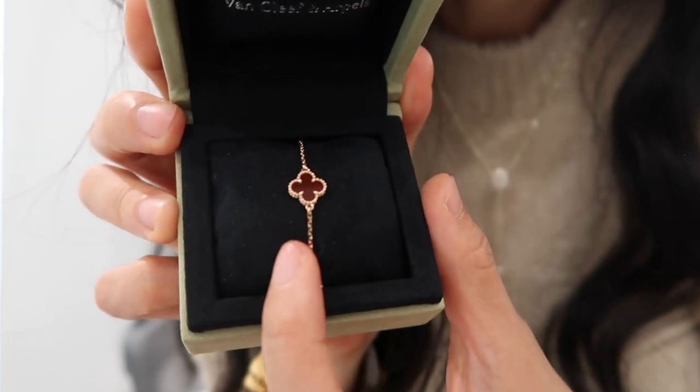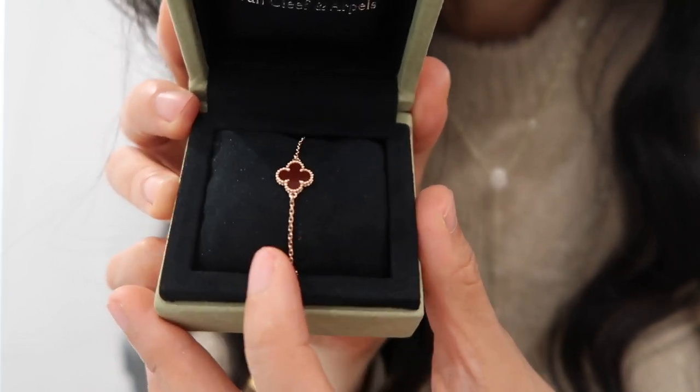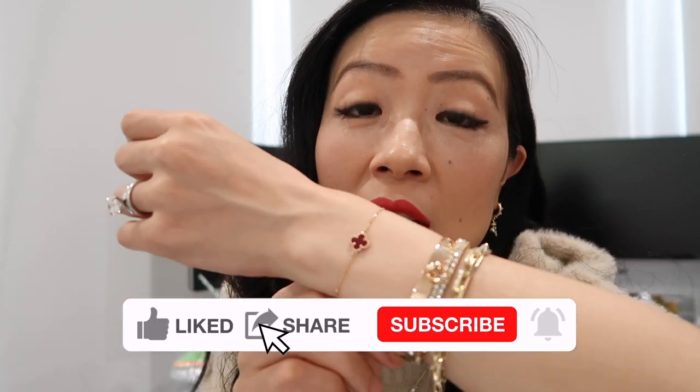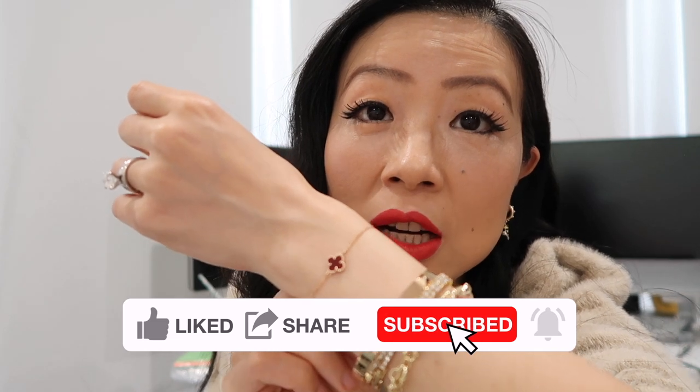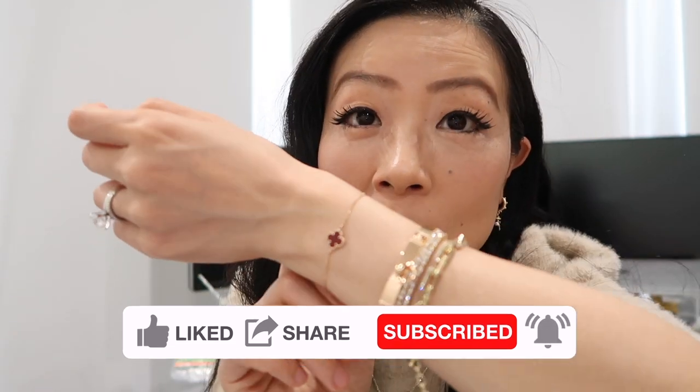I need to go into the boutique to get a cleaning cloth. I generally recommend not getting it wet, not wearing it when exercising, and keeping chemicals like perfume or lotion away from it — those can damage the stone and cause shrinkage in the long run. But overall I wouldn't worry too much about it.